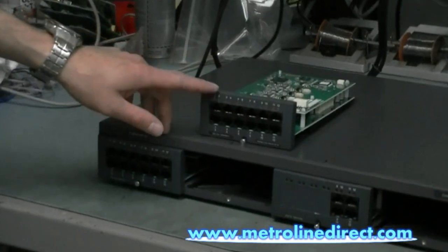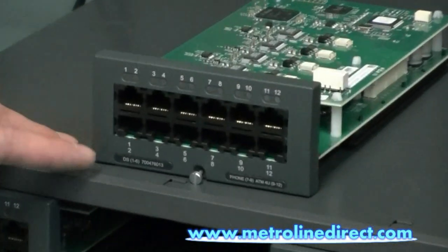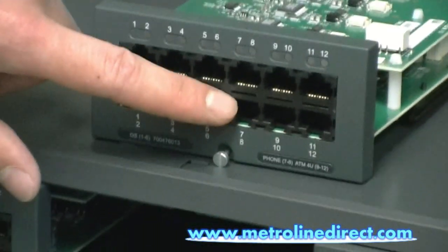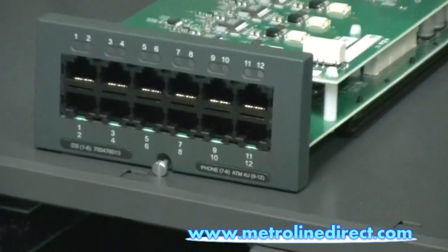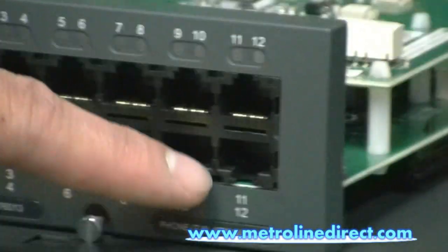Here's the new module here, and it comes with six digital station ports right here for six ports, and the next two ports are for two analog ports, if you want to connect an analog station, like a fax machine or a credit card machine, and then you have four analog line ports on the end over here.